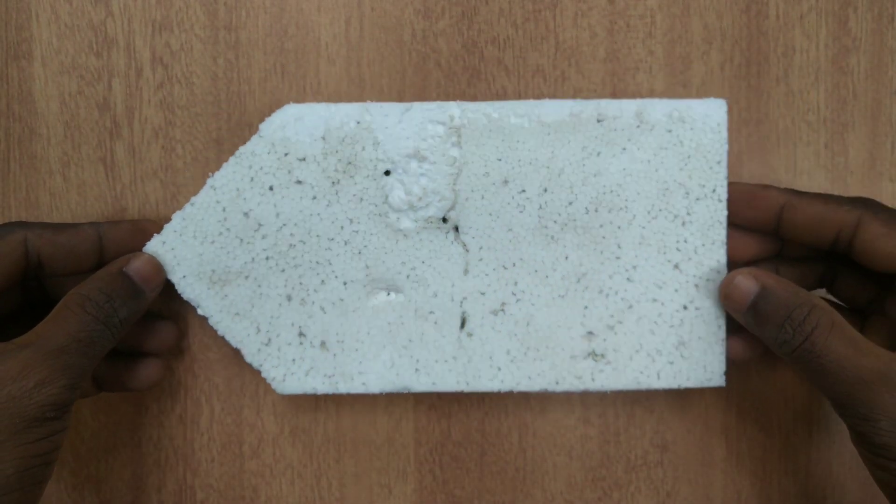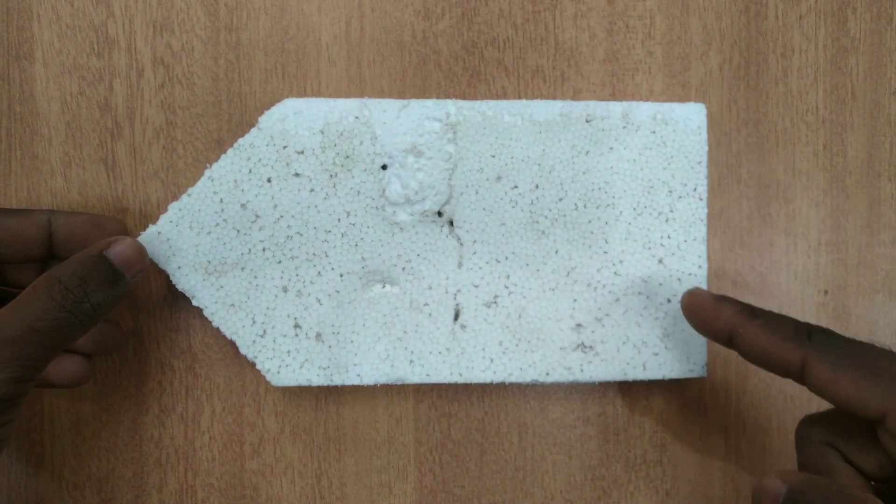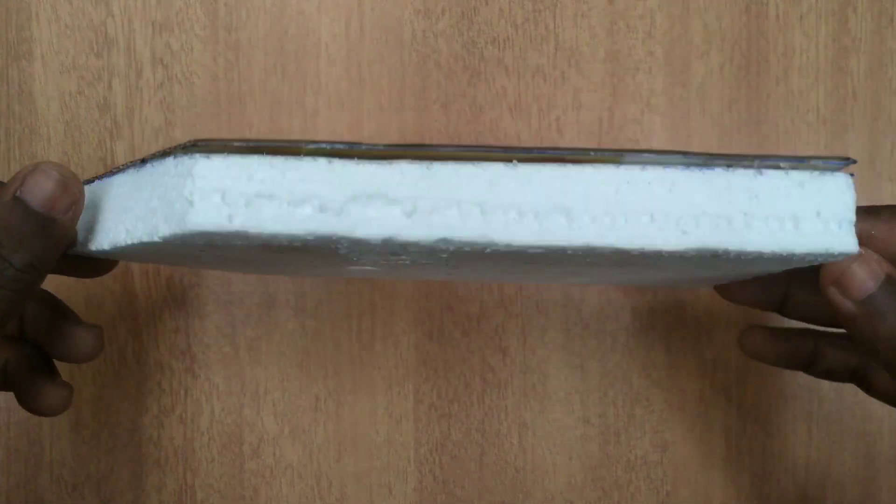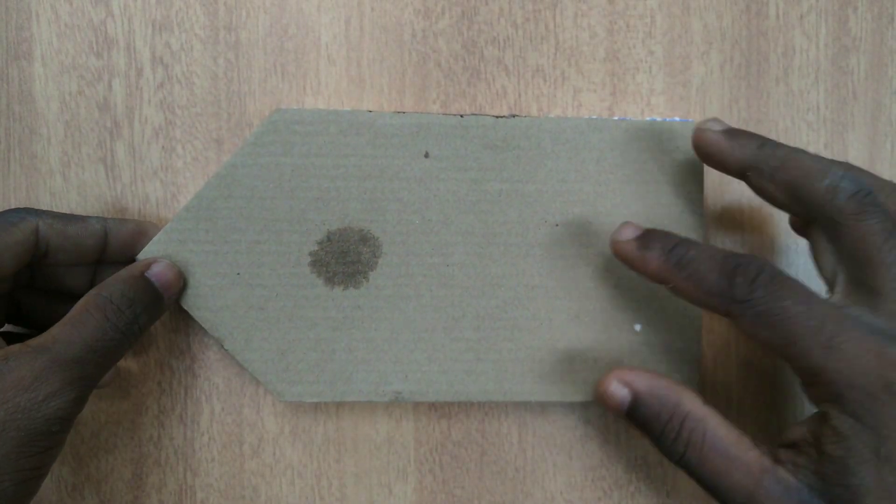This is how we make the making procedure. This is how we check out the details. This is how we set the board. I have cut the board in this area. This is a cardboard sheet.